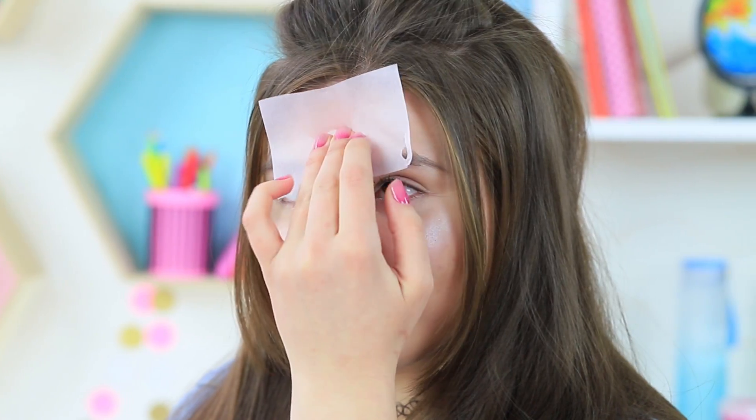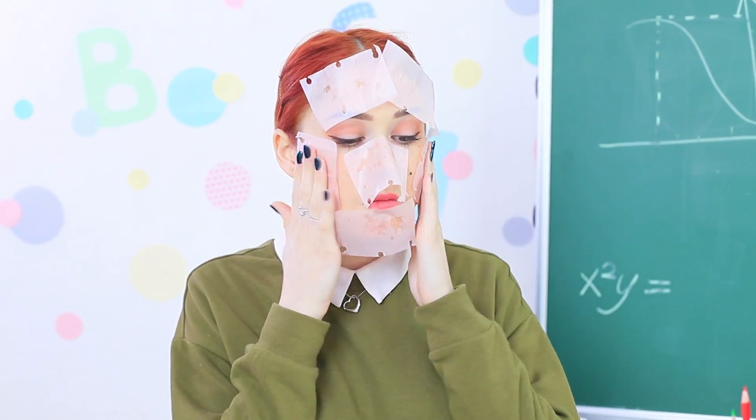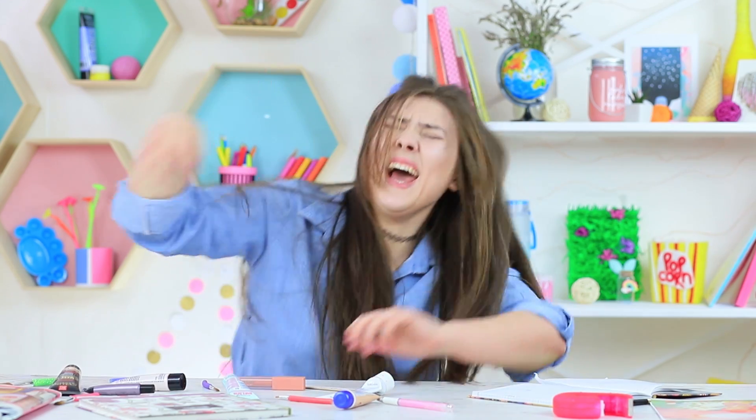Redhead Smith asks to take a closer look at the notebook — easy! Rosie takes out one beauty blotter and fixes her makeup. Redhead Smith then uses the notebook as intended — hilarious! Poor Rosie is rolling on the floor laughing!